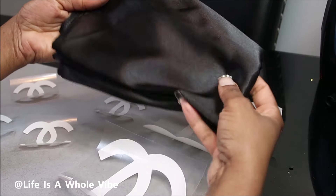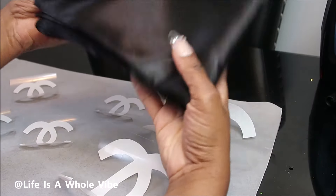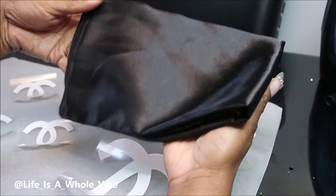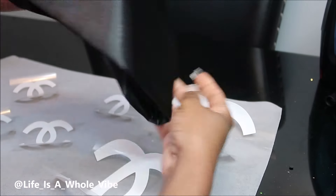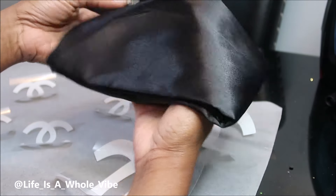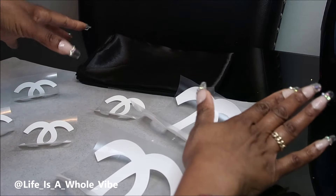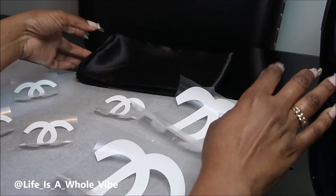I got this off Amazon for about eight bucks. A friend of mine wanted me to make a gift — I think her cousin just became a pastor or reverend — and she wanted her to have a nice scarf, like a prayer scarf or something to put over your lap in church. So I ordered this on Amazon and I cut out some Chanel logos because she really likes Chanel and her favorite color is black.